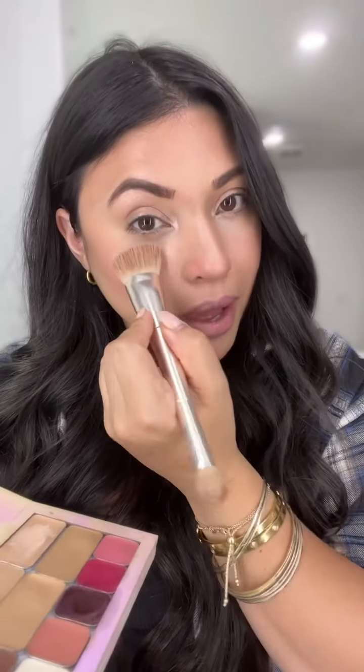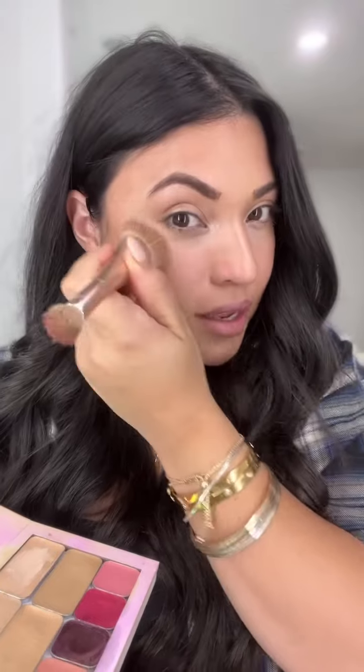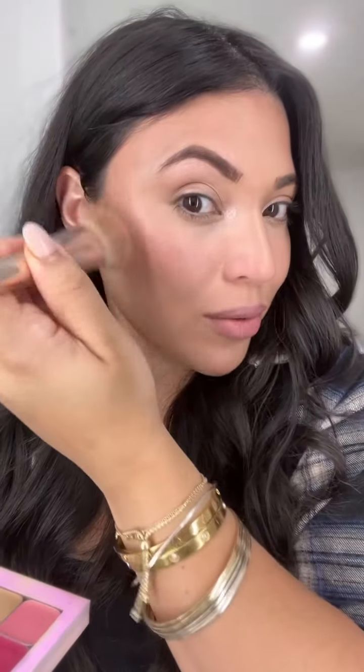Before I add any mascara, I'm just going to set a little bit with powder, just lightly on this area, because it's going to be a little warm. I don't want to set powder all over my face, but just in the areas that I feel could use it — not because I'm oily, because I'm super dry, but just for it to stay all intact.